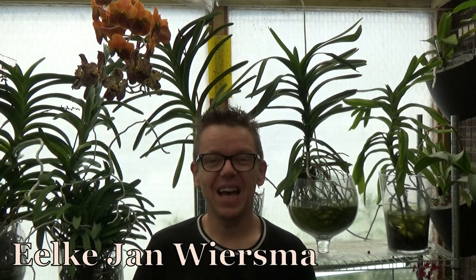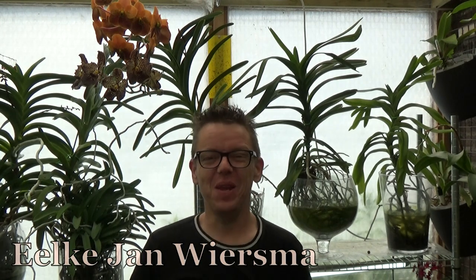Hello everyone and welcome to the Orchid Saga. My name is Hylkian Biesma and today as promised I have a Q&A video. I do get questions on occasion and I like to take some of them into a video because I get them more often or think they're very interesting for quite a lot of people.